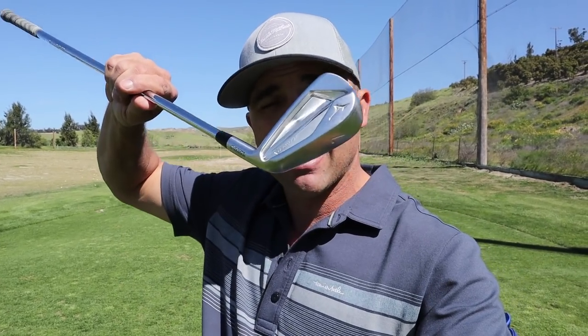I've got these Mizunos now — I used to play Mizuno's exclusively. I had the blades, a combo set, the MP-33s, MP-32s, the 68s. Then I went over to Titleist for a while and was using the AP2s. I'm going to do a side-by-side comparison so you can see the difference. Mizuno has really done something with the JPX forged set — it has a 1025 boron steel construction and it just feels nice.